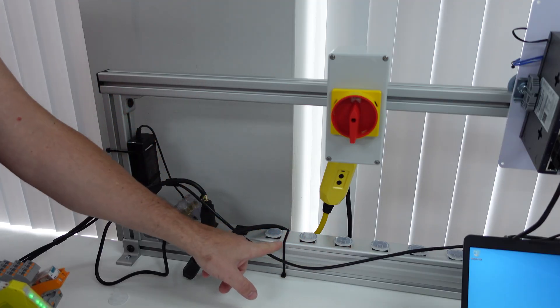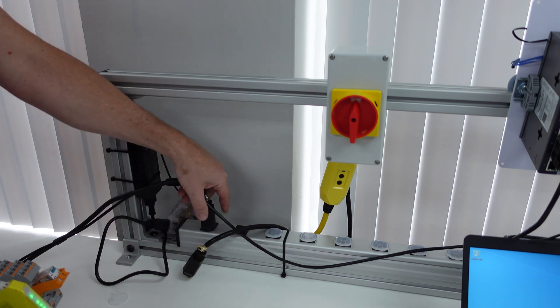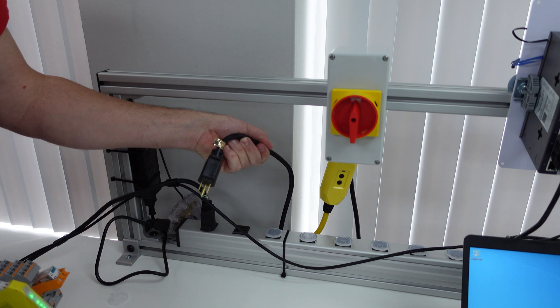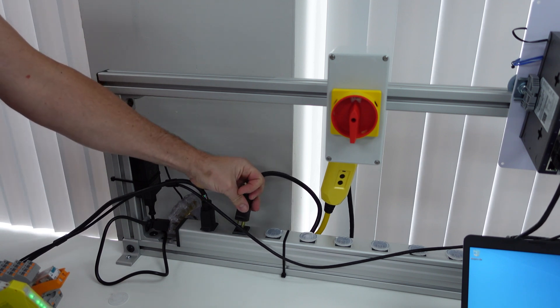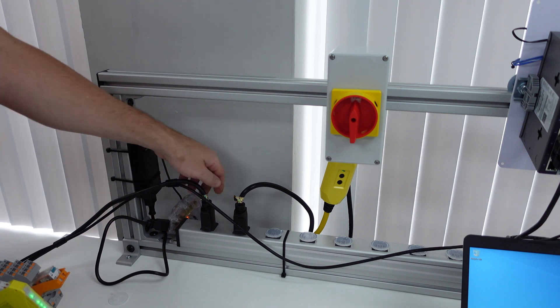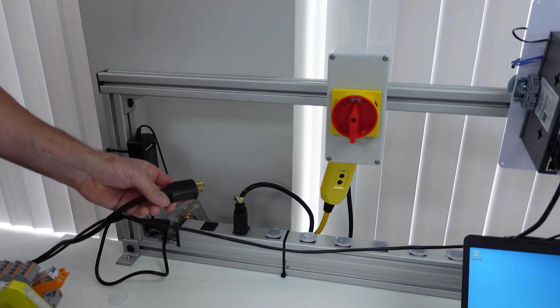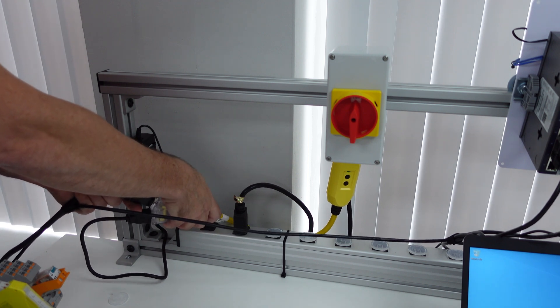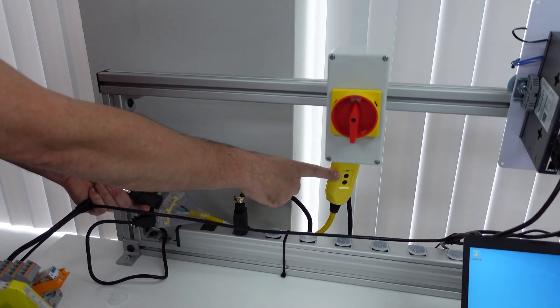Here's the 120-volt power coming from our wall outlets and right now the GFCI is bypassed. Here is the power to the trainer. Here's our GFCI. I'm going to plug the GFCI in and we have a green light which means it's good. Now I'm going to unplug the trainer and plug it through the GFCI — and the moment I do, it trips.